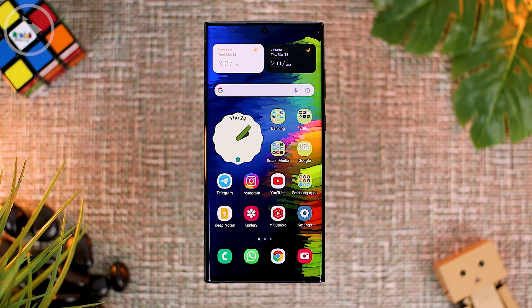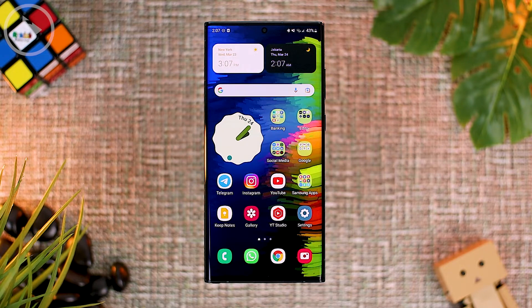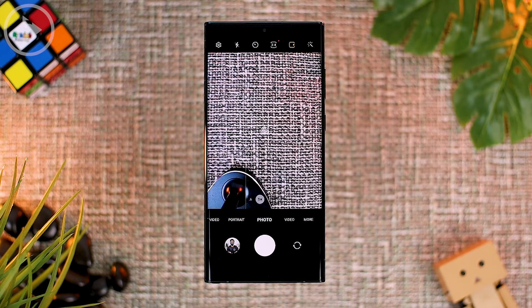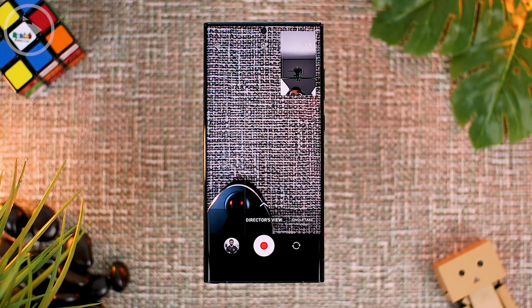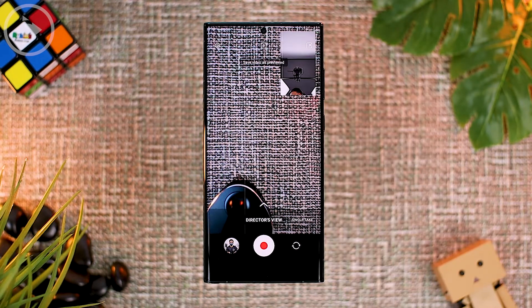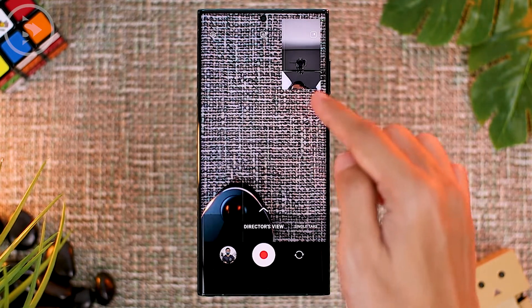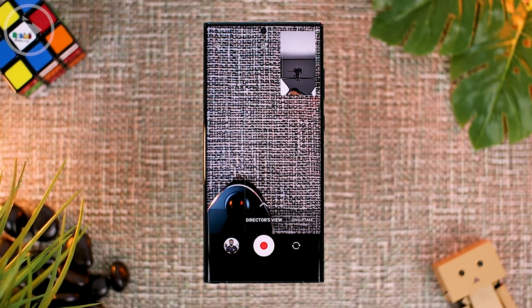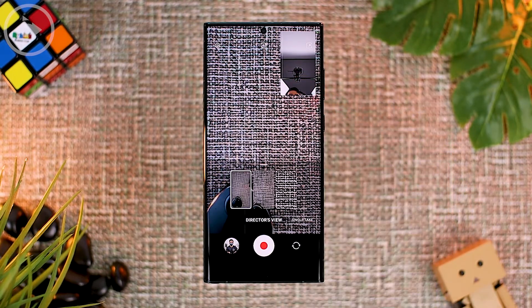For the first feature in the latest One UI 4.1 update, it is on the camera application inside Directors View mode. When opening the camera app, go to Directors View. Now you can separate the output of the recorded video. Previously, videos recorded on Directors View would be saved in the same video file, but in this latest update, you can separate them into two different video files that you can edit later on.